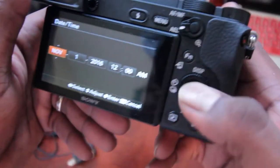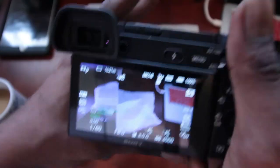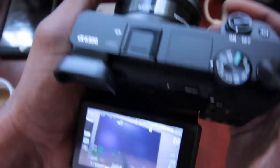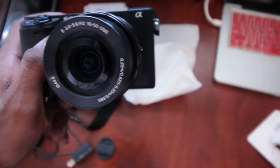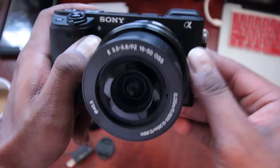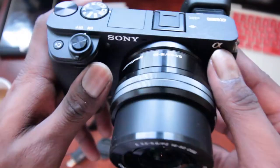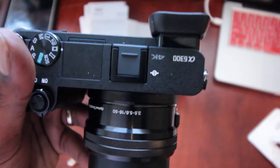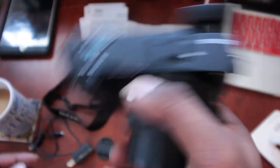Oh yeah, nice! It's December 2nd already — it'll be Christmas soon. This is what it looks like. I'll tilt out the flip screen. Here's a close-up of the lens: 16 to 50, 3.5 to 5.6. The SD card goes here. Can't wait to use this — I have some projects coming up that I'm working on and I can't wait to put this to use.